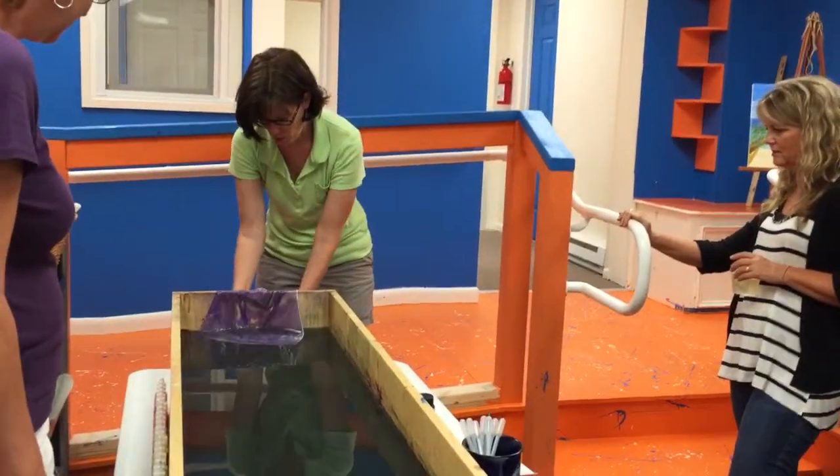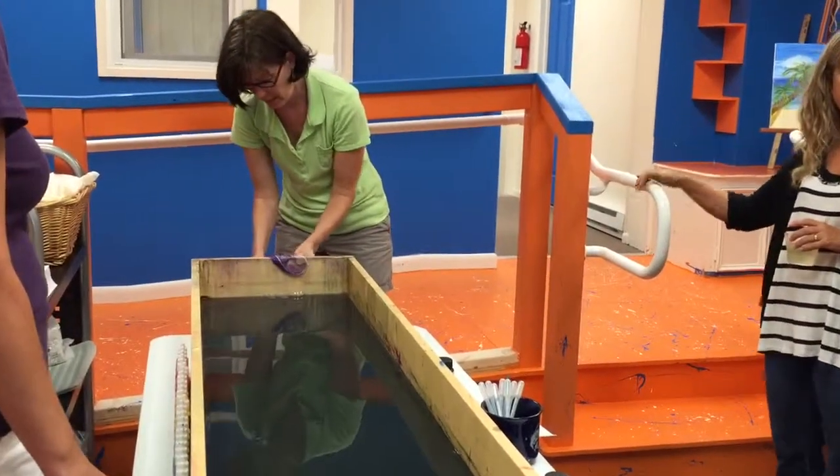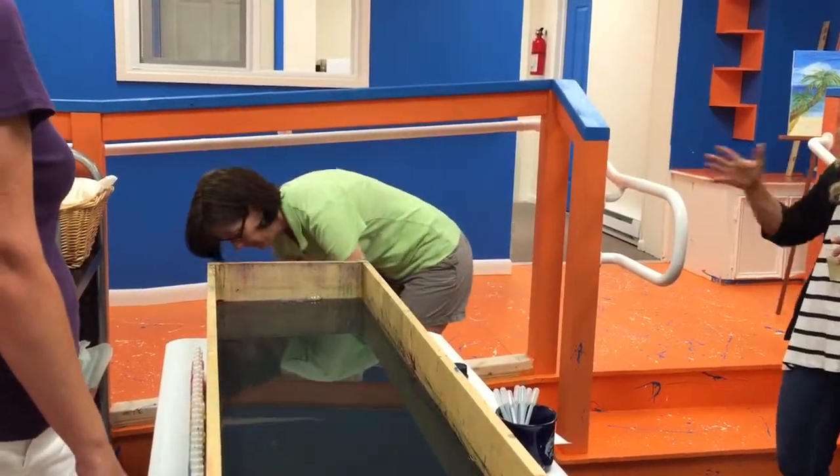And then I'm going to rinse it off just in water. And we can hang it up to dry, and it'll be dry by the time. And then I'll just iron it a day later on.